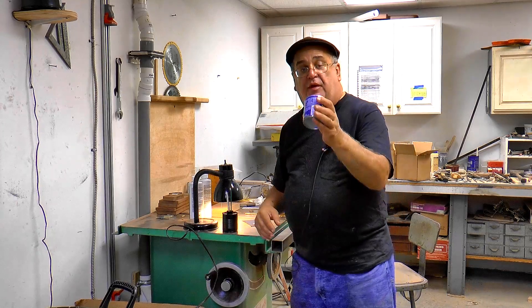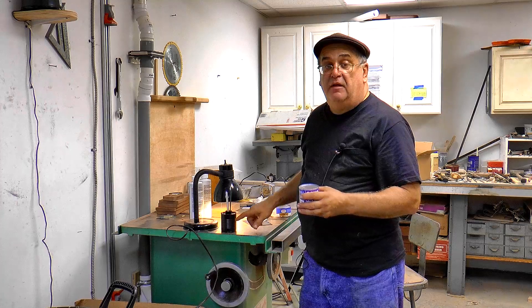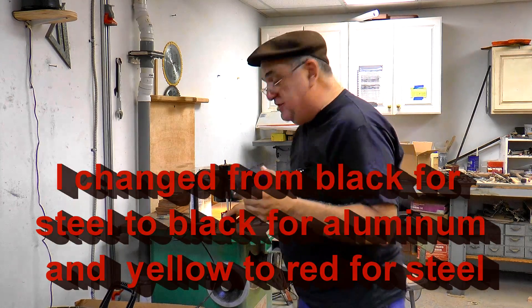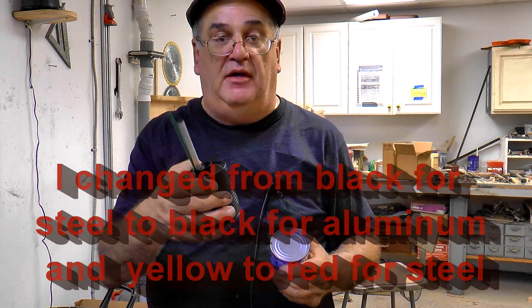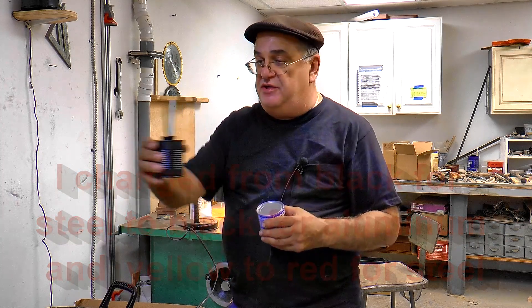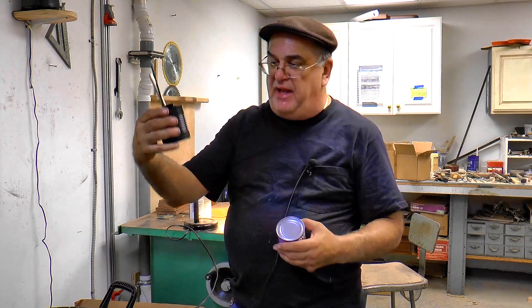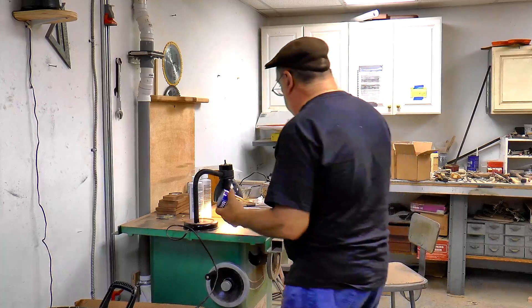I'm going to do another one. This is my can for steel, and then this one will be painted yellow. By the way, these are powder coated so that the paint will not come off with the oil — it's not going to come off. This one will be painted yellow. So you can just look and go: black — that's for steel; yellow — that's for aluminum. Simple color code.